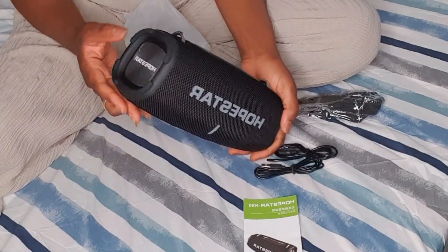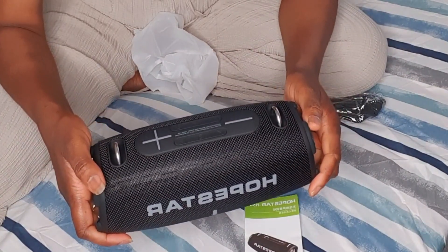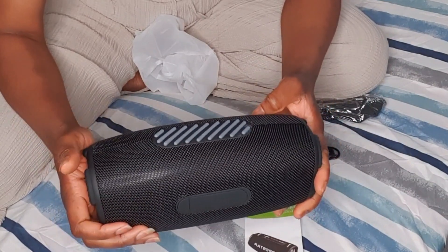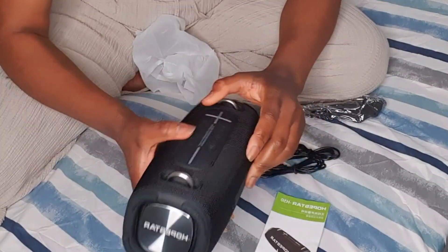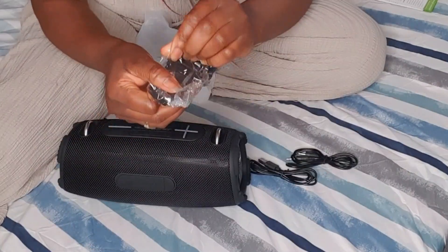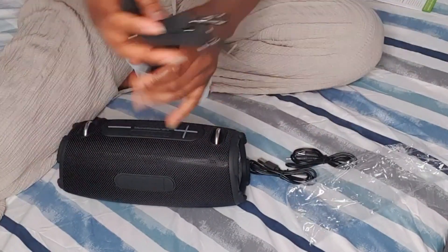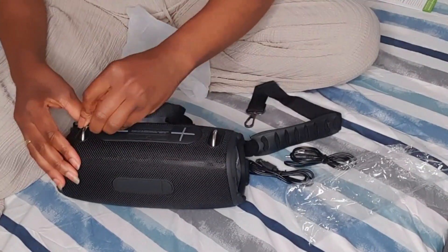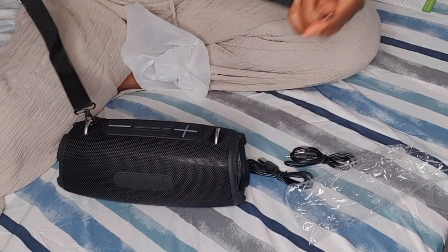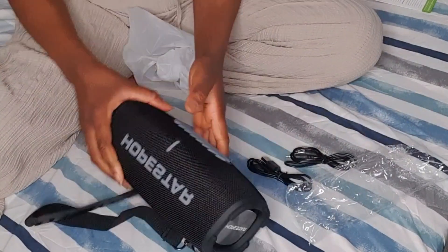We are going to try it now. This is it — it has FM. I wasn't sure if this one had FM, but when I went to buy it they said it has FM. We have to test everything. It's half in English though. You also have this strap to hang it — maybe when you want to go out for a picnic you can use this to hang it and just carry it like a handbag crossing your back.